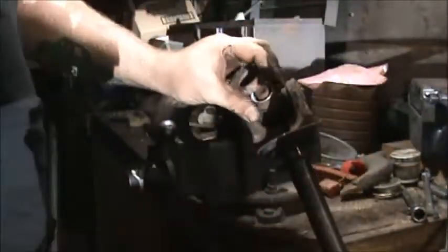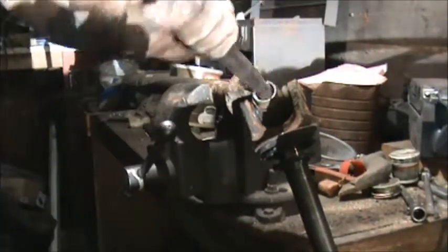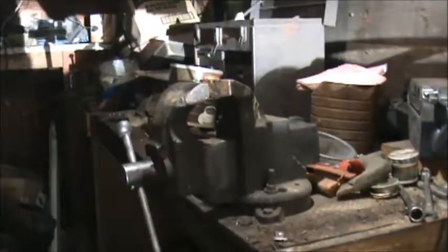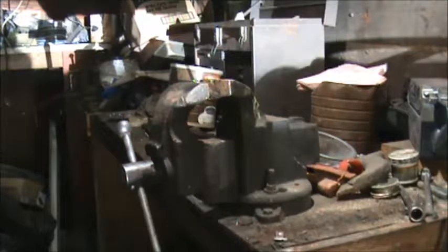All right, now that thing — got a little spike joint there. Wail on it. There it is — there's your stubby. Okay, let me go put this on the tailgate, I'll be right back.